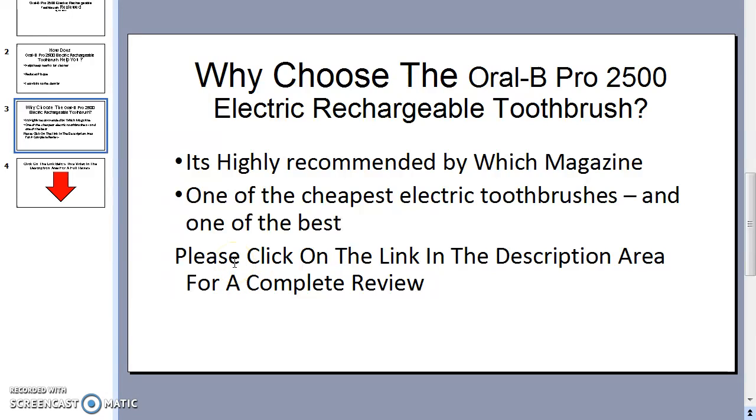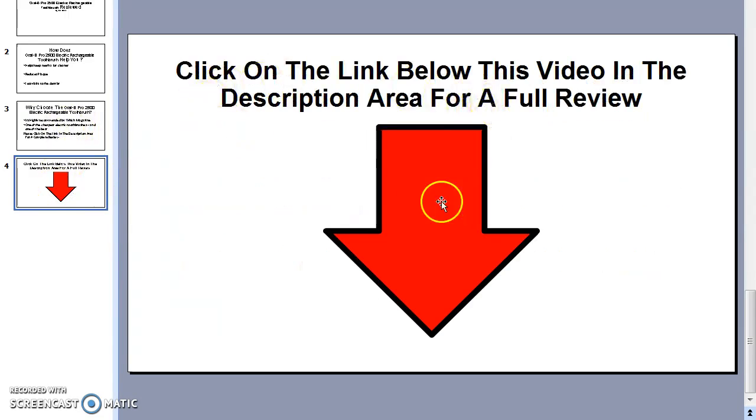If you want to see my full review, please click on the description area — it will take you to my web page where I have a full review: why I chose to use an electric toothbrush, why I chose this one, and a full review of all its operating procedures and how you can benefit from it. Thanks very much for watching — it's Jed Silvers and I'll see you on the inside. Thank you, bye.